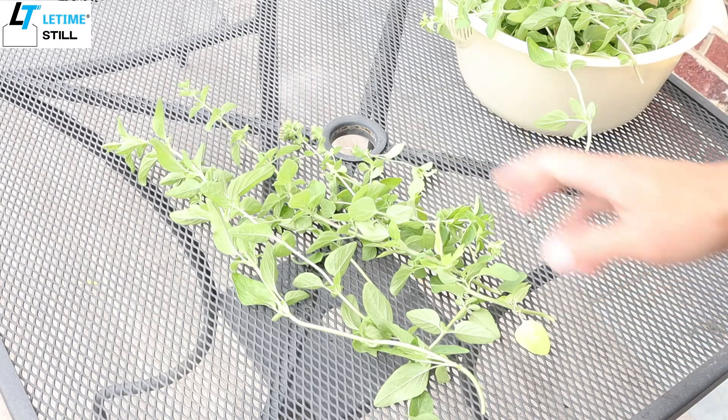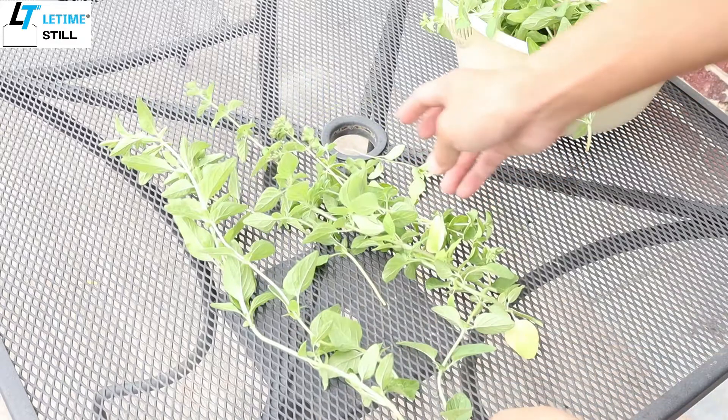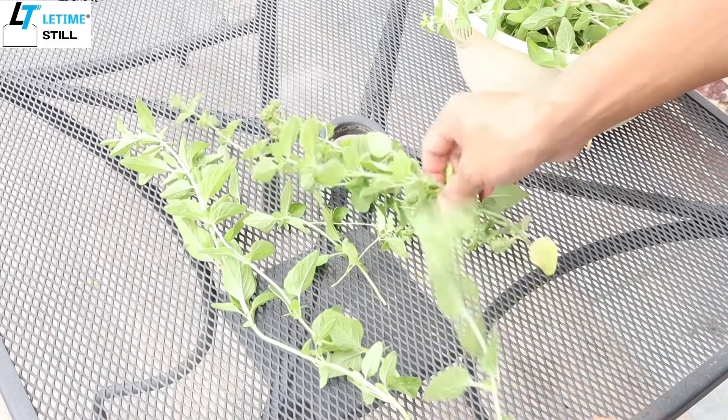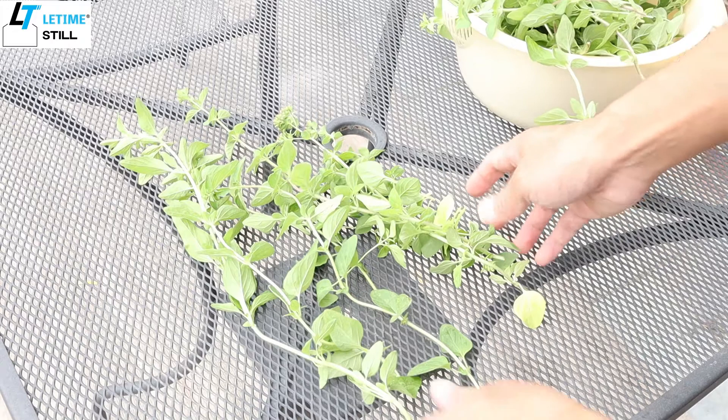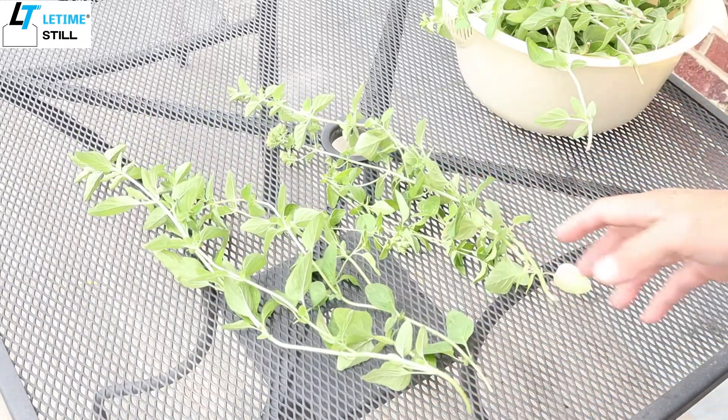Leave it under the sun for a few days, then you can just collect the leaves. With oregano, you're looking to lose about 50% of the mass after drying because of the water content.